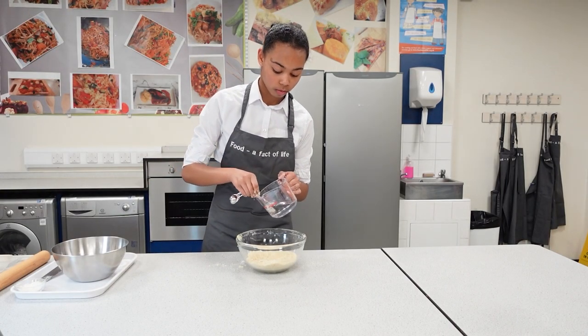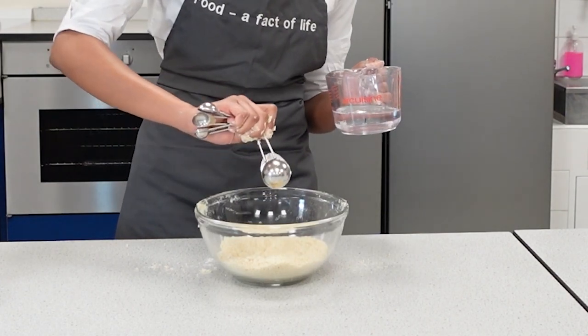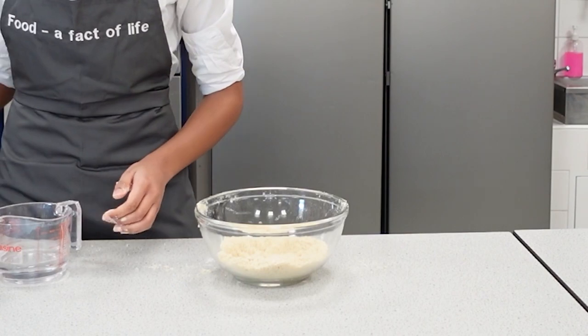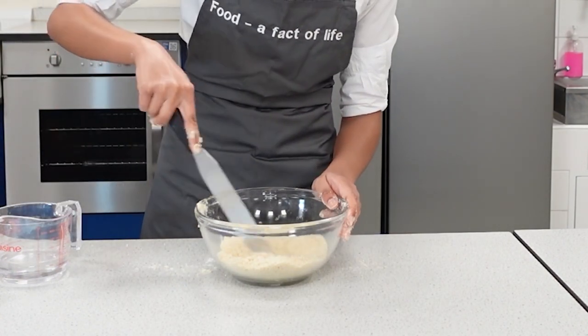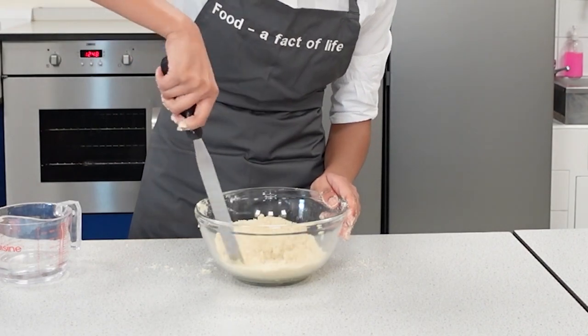Make a well in the middle of the flour and pour in the liquid. Add a little and start to form into a dough. You might need to add more as you go along. Using a palette knife, start to combine everything together to form a soft dough.